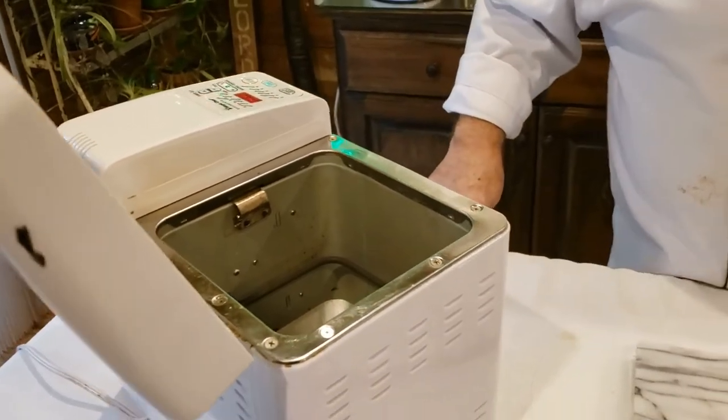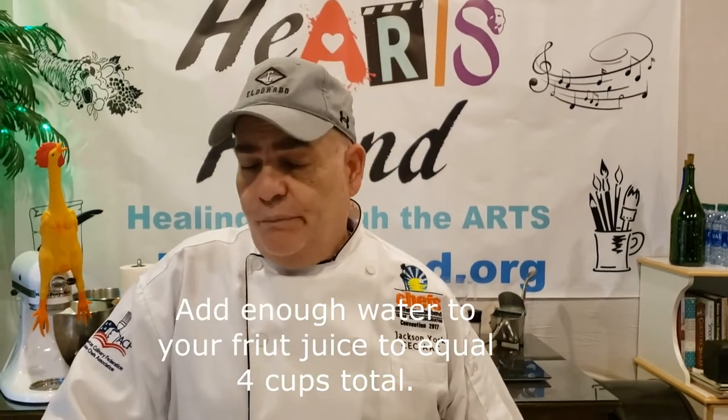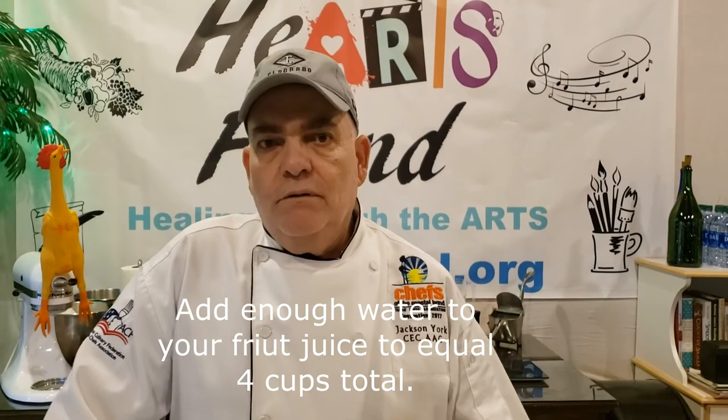For the bread machine jelly, wash your fruit, clean it, drain it, and put it in the bread machine. Then push dough, let it go five minutes, then stop and hit bake. Let it work right through that bake cycle. When that is done, you're going to strain it through a food mill - which is a two-part machine - or a wet jelly cloth. Once you get that juice, pour it into a measuring cup.